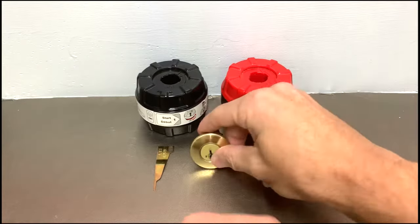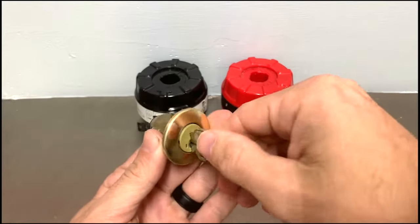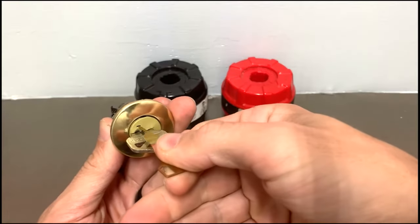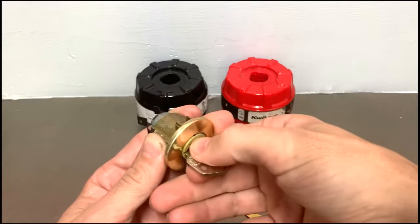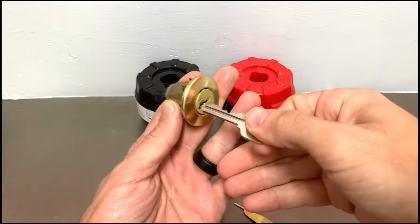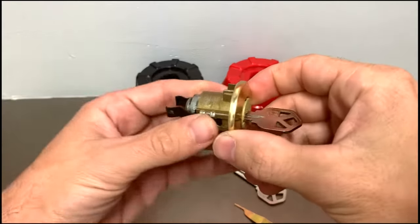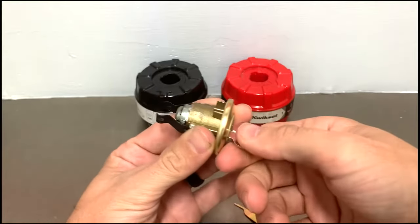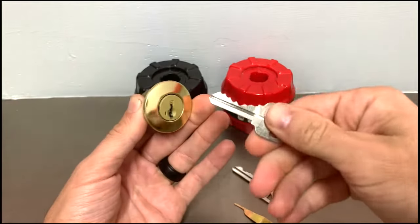Here's how it works: you take your key, insert it into the lock, turn it a quarter turn, use your change tool to press into the little slot next to the keyway, press until you hear a click, remove your key, take a new key and insert it into the lock. You would then put the key in all the way, turn it back the opposite way, and you've now re-keyed the lock.